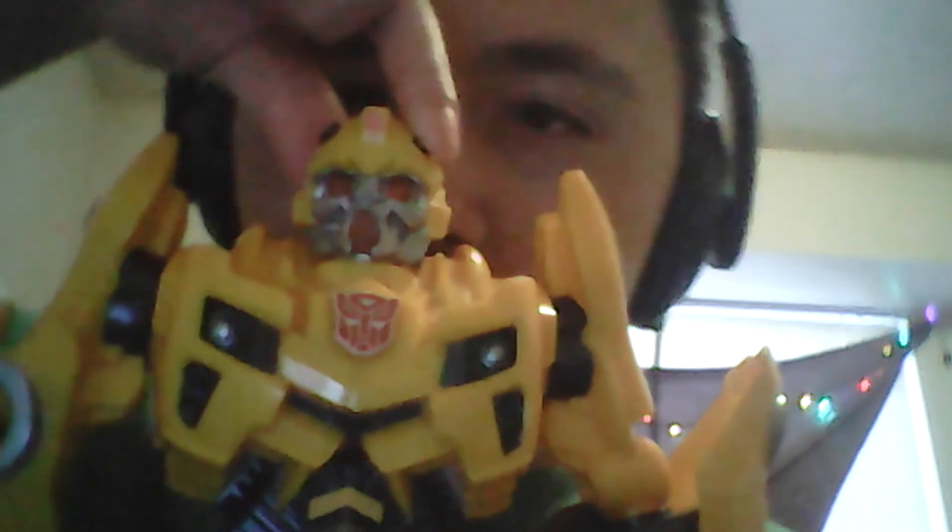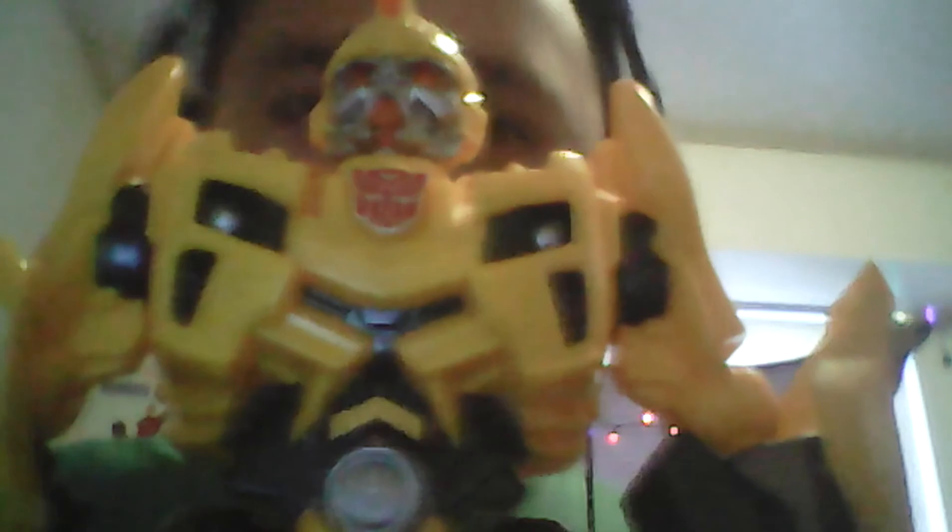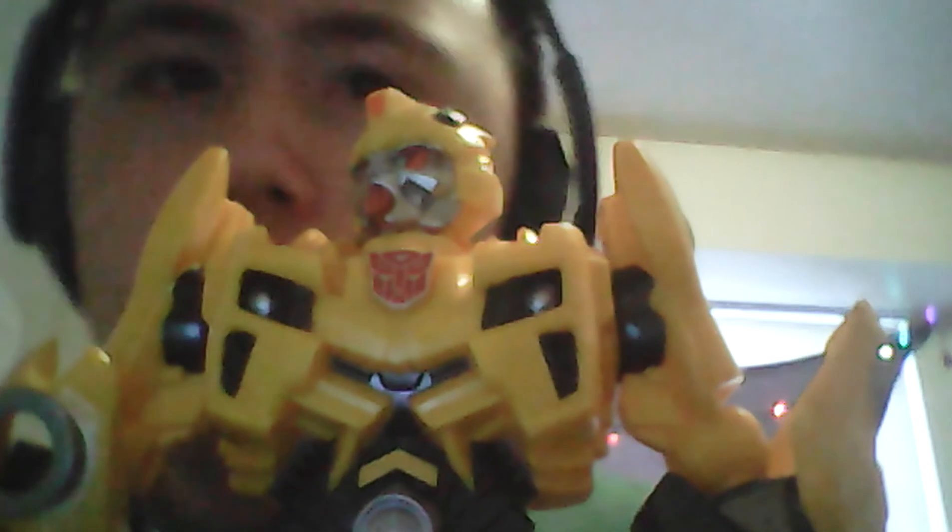Articulation-wise, he does have quite a bit of movement. The head can look left and right. His arms can go a full 360 with a loud ratcheting joint — it goes the same for both. Legs can kick forward. They can't kick back much. That's it for articulation.